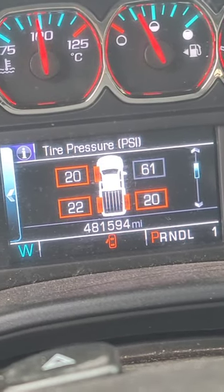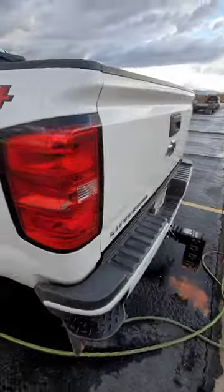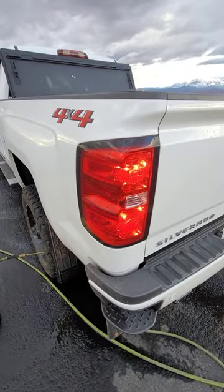I'll get these others aired up and get on my way. This does work on every corner of the vehicle — this is the back driver's side. The light starts flashing, the horn honks, and we're done.